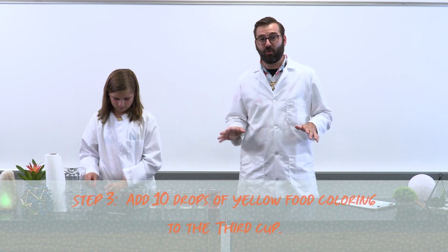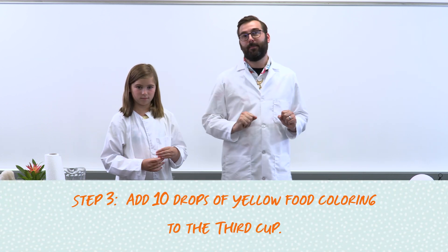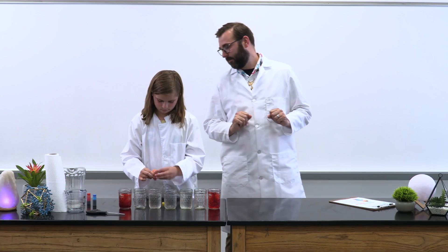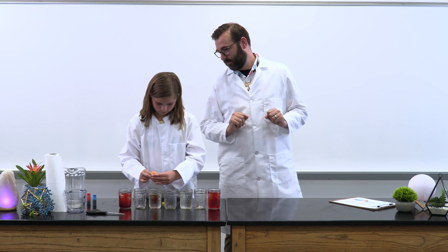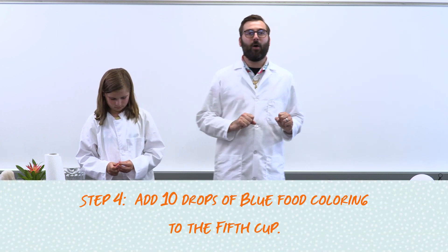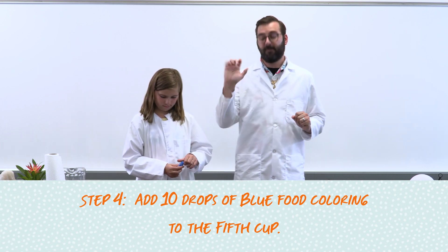Now we're going to add 10 drops of yellow food coloring to the 3rd cup. And now we're going to add 10 drops of blue food coloring to the 5th cup.